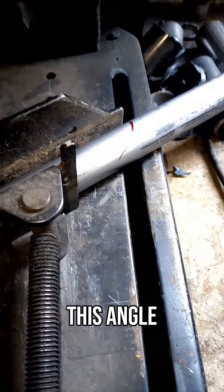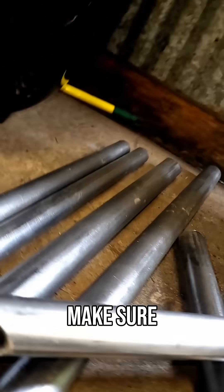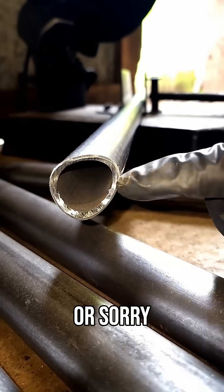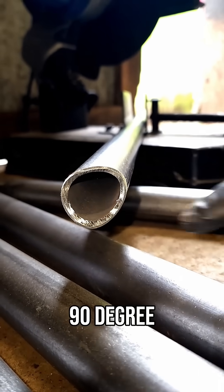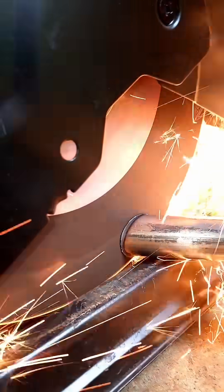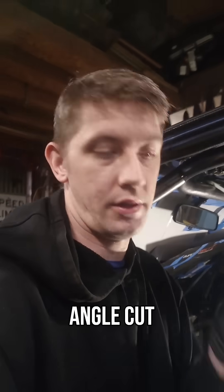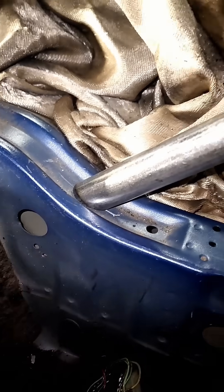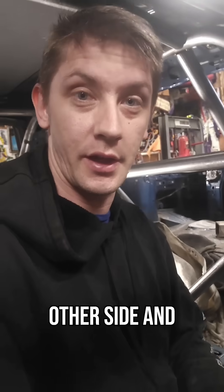Before you cut this angle, make sure that you have the notched angle at a 90-degree angle so when you put it in there it's straight. Got that angle cut and we got the notch side done. We got to do the same thing for the other side and weld them in.